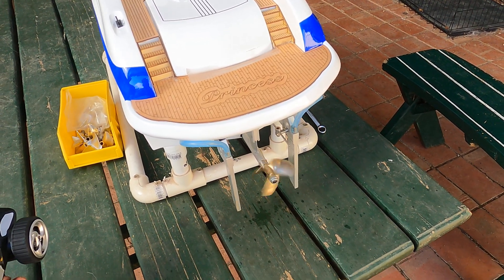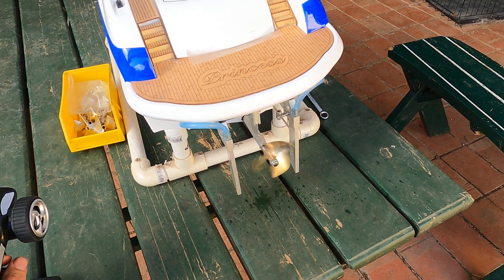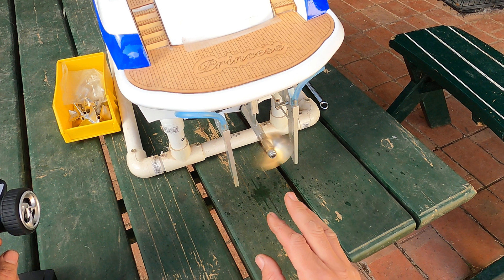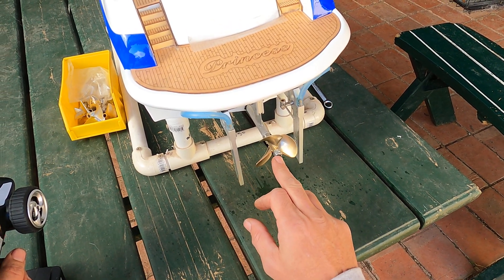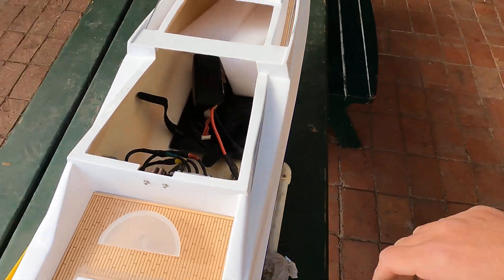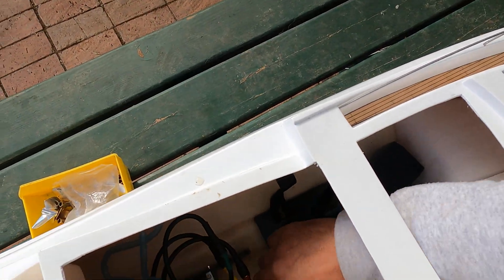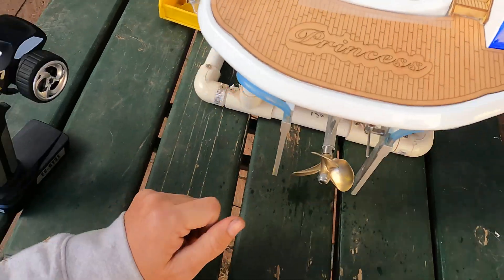As soon as you do that, you can see the center of the shaft is all over the place. So if I take that off and put a balanced one on there, we should be able to see a decent difference.